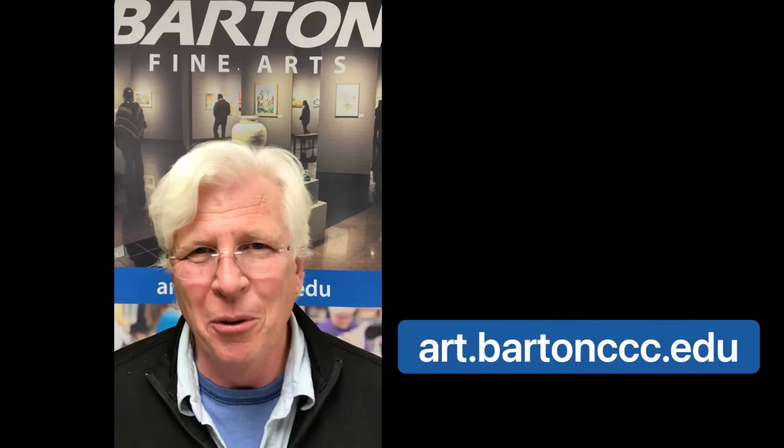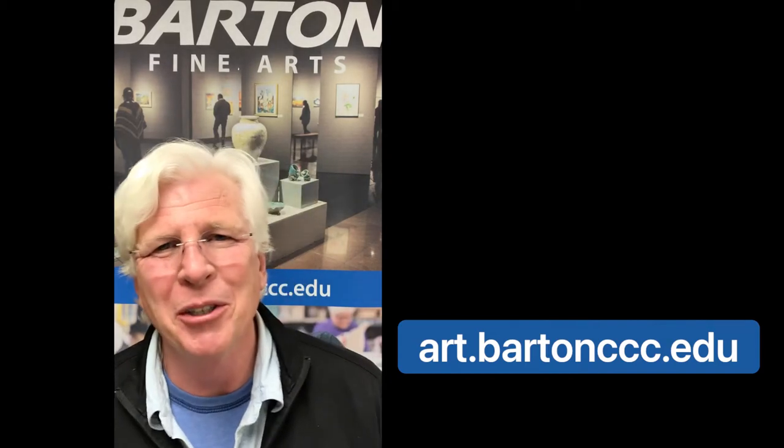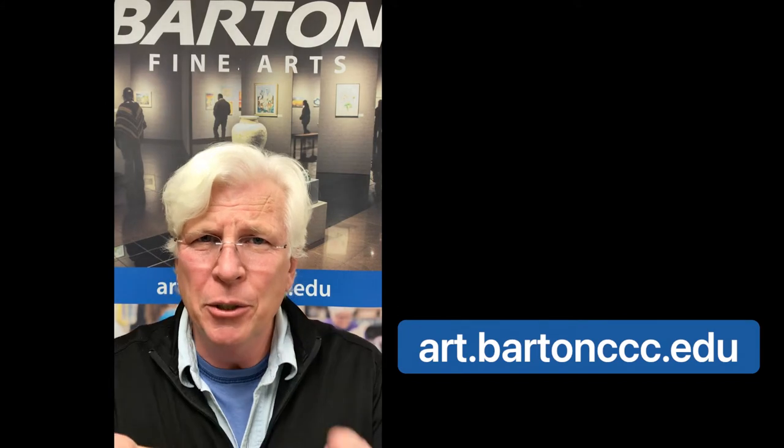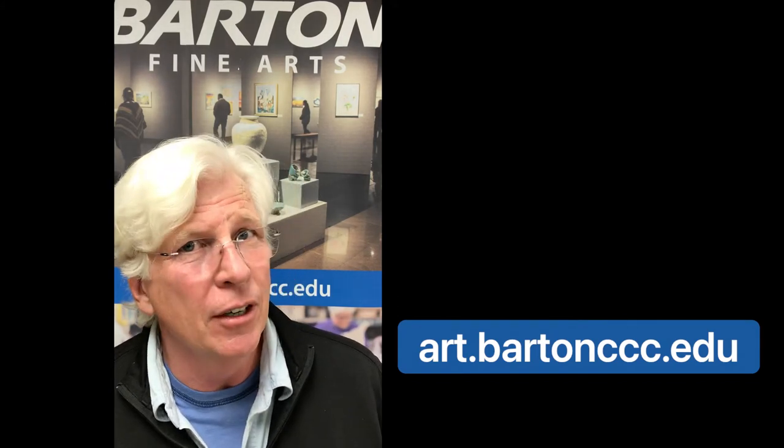Hello, my name is Bill Forrest. I'm an art instructor here at Barton Community College, and I'd like to show you some of the things you could do inside of our studios.